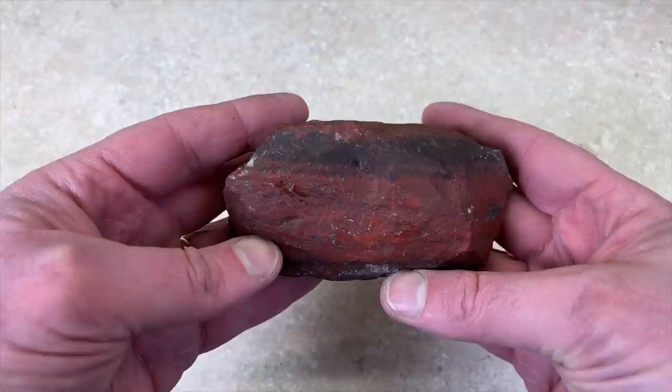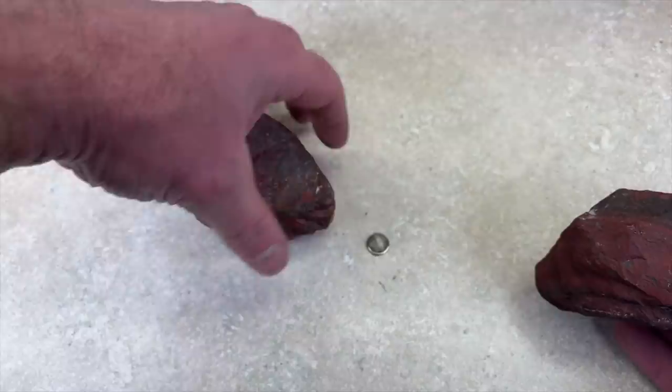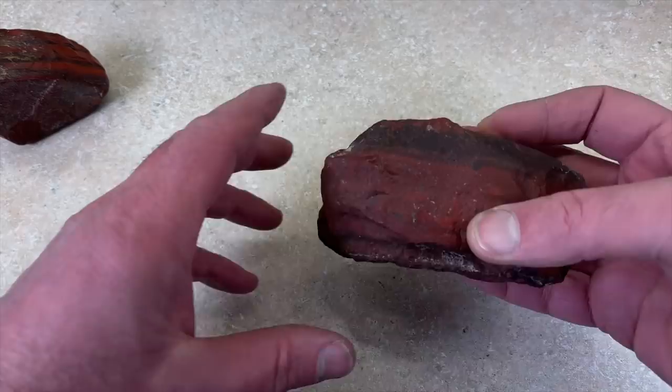Next one is this, and I don't know if this is just jasper or if it's banded iron formation — it kind of looks like banded iron formation. So this one on the left is banded iron formation and it definitely looks similar. I got out a magnet. I never checked banded iron formation to see if a magnet would stick, but it sticks very well, and it does not stick to this one at all — it just slides right off. So I don't know what it is, but it's going in the saw.